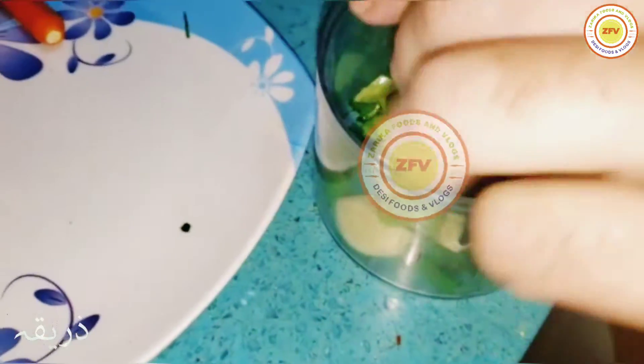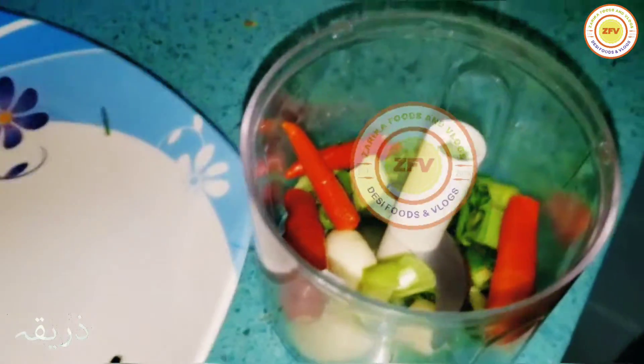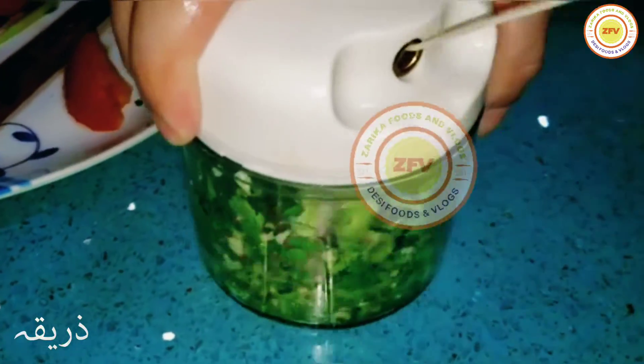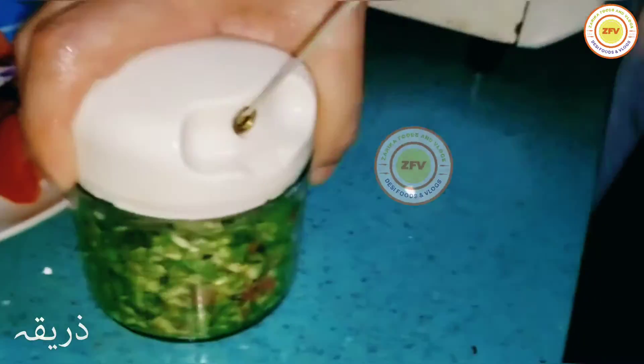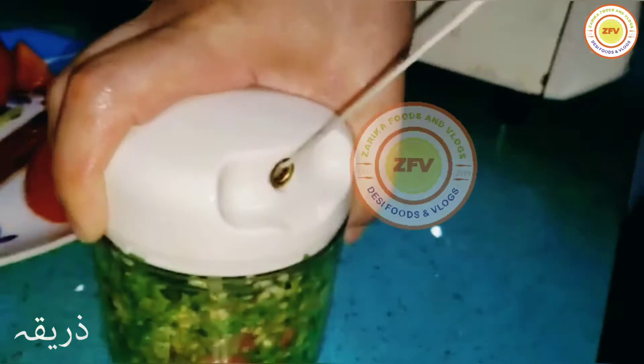In the blender, first we're going to add the two green garlic and then the normal garlic, then the red chili, then some coriander. We just added the tomato in it as well.